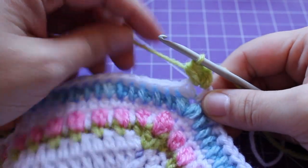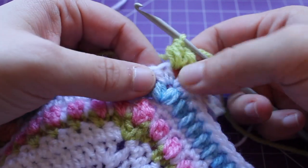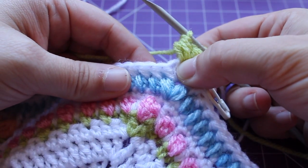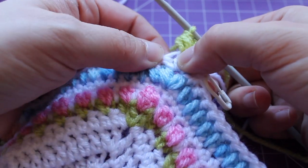We're going to skip one half double crochet — the beginning half double crochet — and then we're going to work a small puff v-stitch in our next half double crochet.